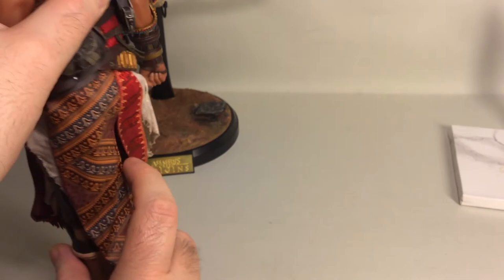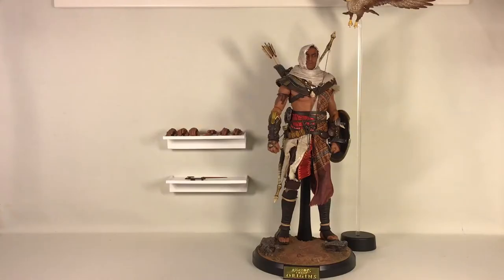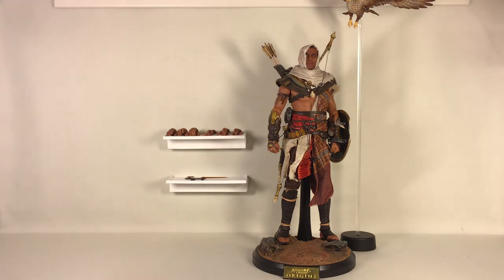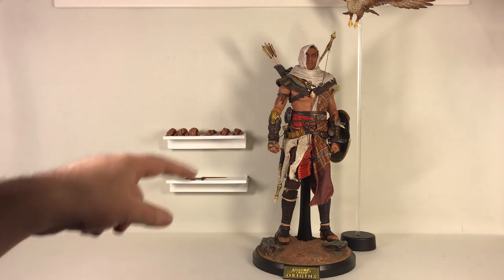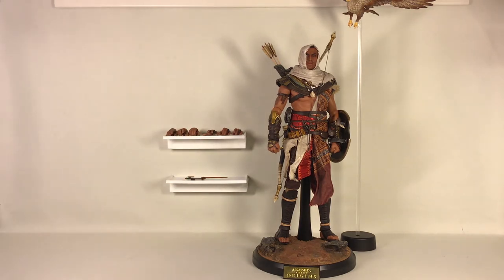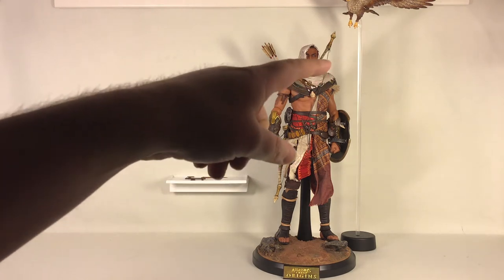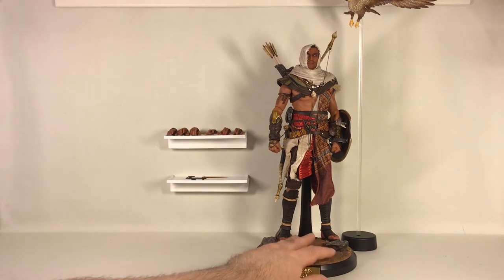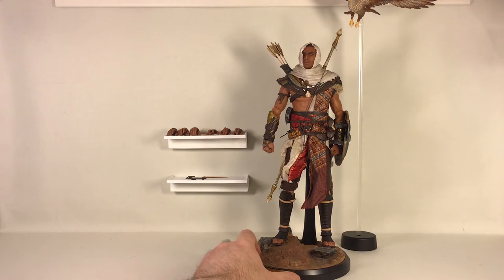Now let me assemble the figure, put it in a pose, and I'll be right back. Okay, that was pretty quick. I put the eagle up on the stand — it's kind of out of frame because it's way up under the ceiling of my shelf. I put the quiver on, arrows in the quiver, bow on his back, shield on his arm, and sword in his belt.